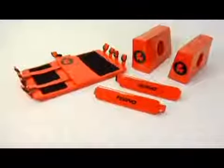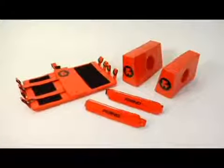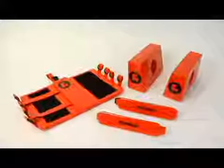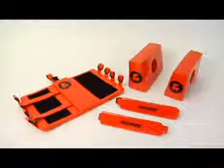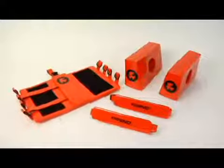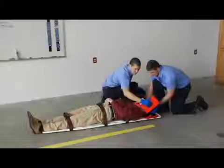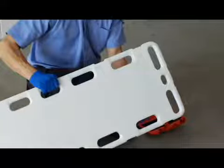The FERNO model 445 universal head immobilizer is designed to immobilize a patient's head. The head immobilizer is vinyl coated and is both waterproof and buoyant. It does not interfere with medical scanners and may be left in place during x-rays, MRI, or CT scans. The head immobilizer can be used with a FERNO scoop stretcher or with a full-length backboard equipped with cervical device slots or a center hole at the head end.